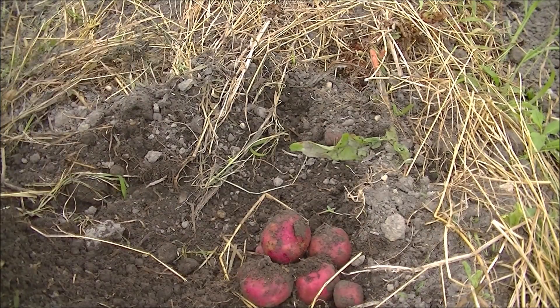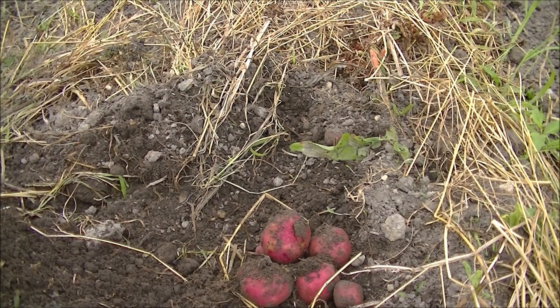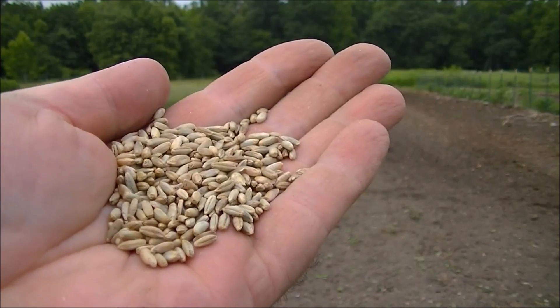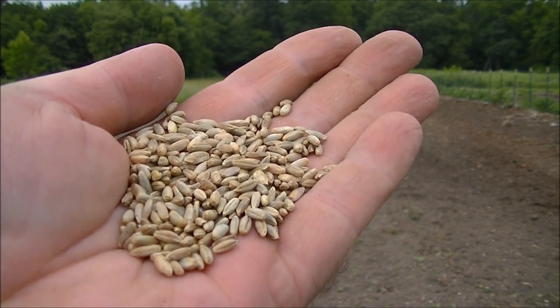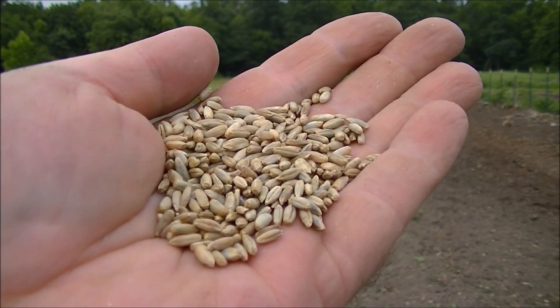Not bad — they look good. So the first thing we're going to put on top of our soil is winter rye, which is a grain. We're going to use our spin seeder for that.